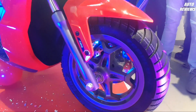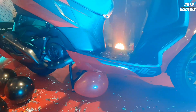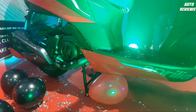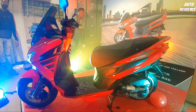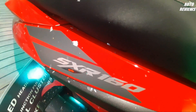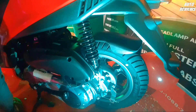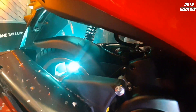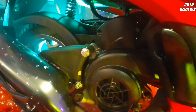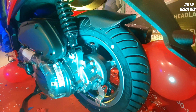With 220mm disc brake up front. When you talk about the rear tire, you have 12-inch wheels with a 140mm drum brake. For rear suspension, this scooter gets a monoshock suspension.